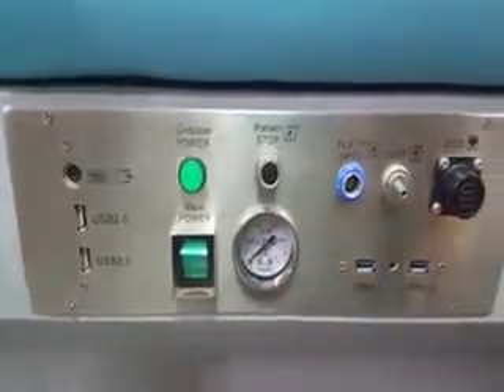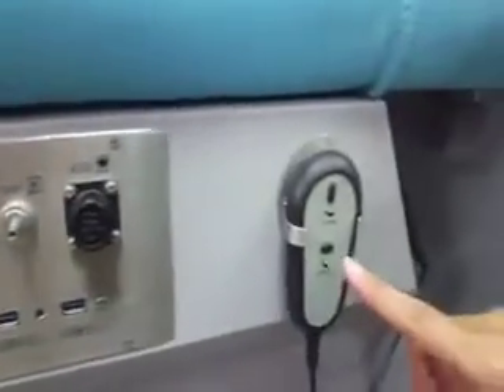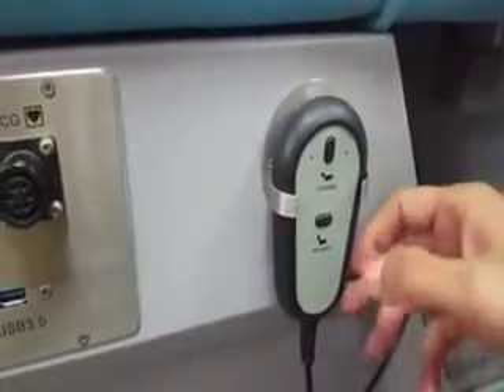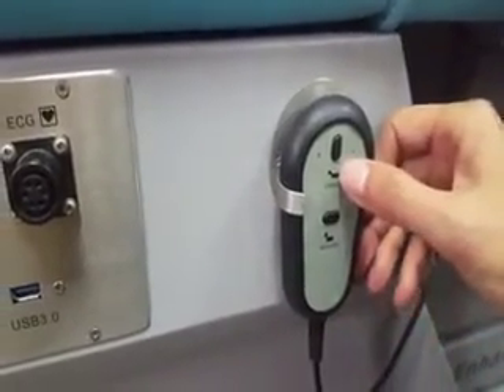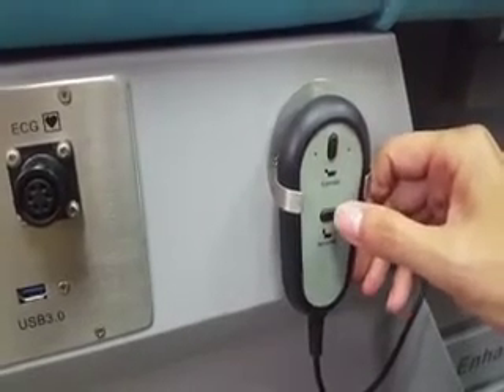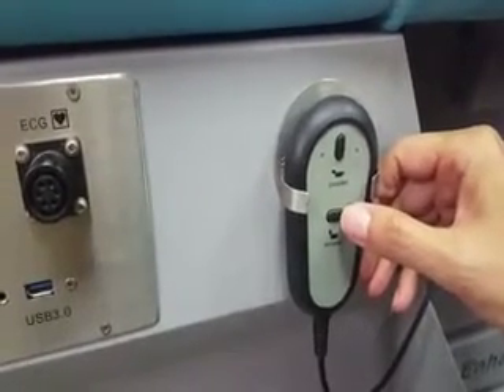Here you will find the bed elevator remote. You can press the up button to lift the bed and the bottom button to descend the bed.